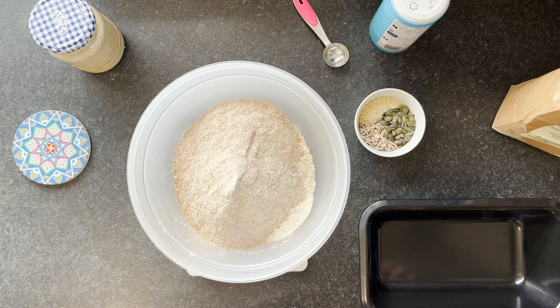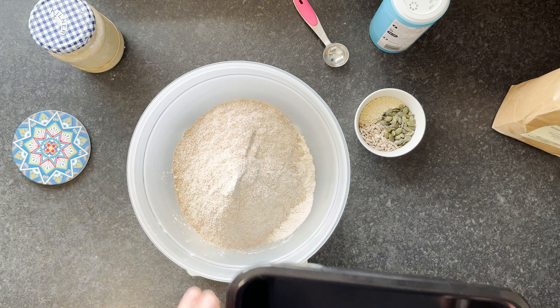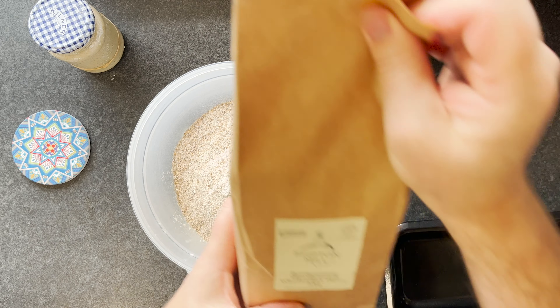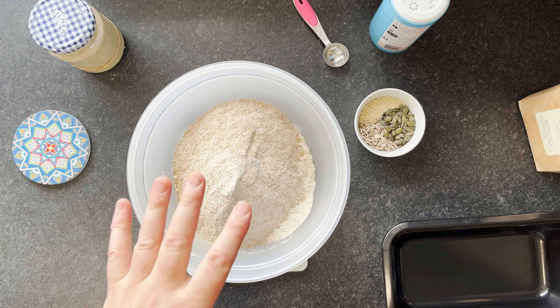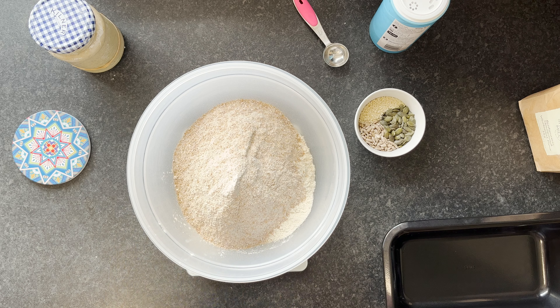Good morning. This morning we're going to make a beautiful sandwich loaf. We're using a non-stick pan for that, and in here we've got 300 grams of biodynamic stone-ground wholemeal flour — really lovely, tasty flour — with 300 grams of organic bread flour. So we've got a good 50/50 mix of wholemeal and bread flour.